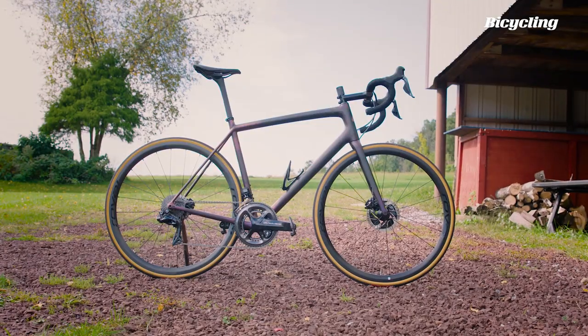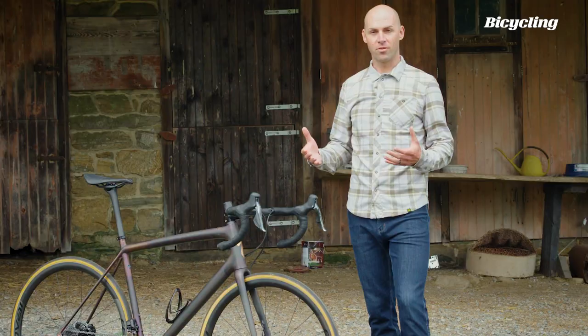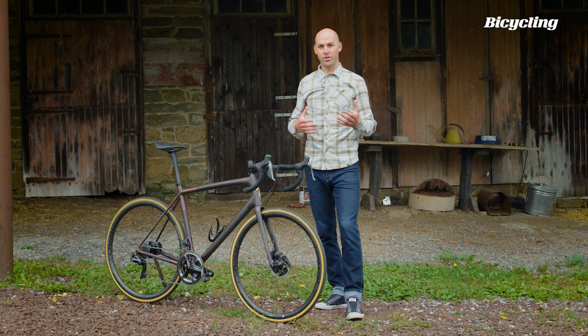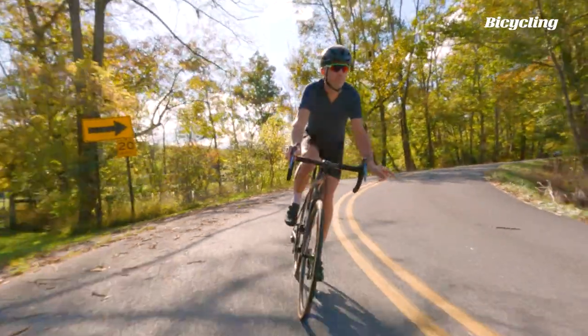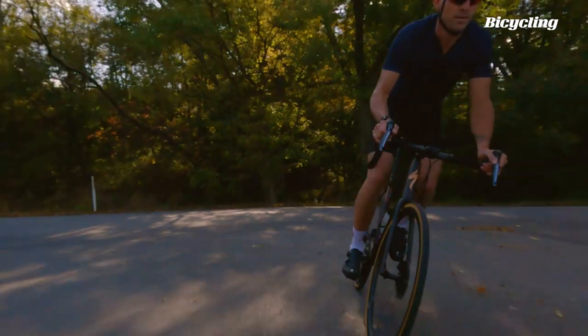In fact, it really resembles the Tarmac SL5, which is when Specialized first introduced their rider-first geometry. So this might strike you as odd that the brand who gave us the new Tarmac — touted as the one bike to rule them all — would now be trying to sell us a bike that's not aero, no integration, nothing normal.